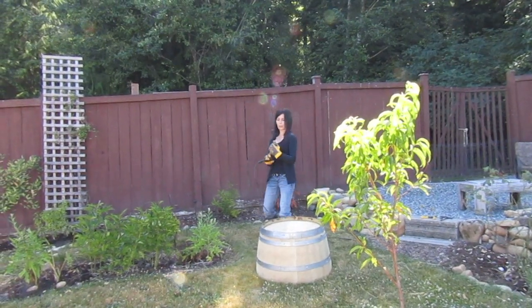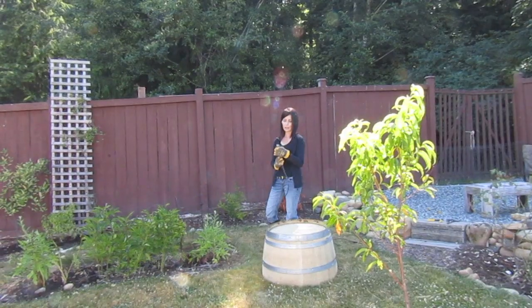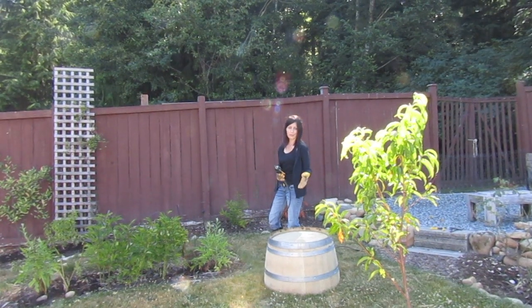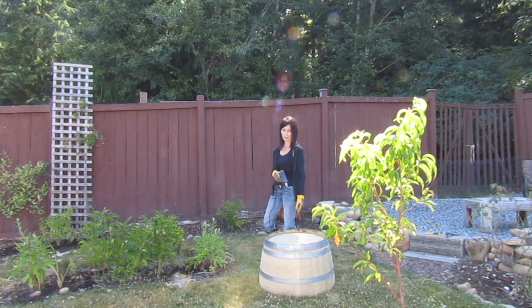First thing you're gonna need is a drill and a one-inch bit. Don't forget your safety gear. You could use three-quarter inch or even half inch if you wanted, but we just want to make sure we have good drainage in here, so we're gonna do five one-inch holes in the bottom of our oak barrel.